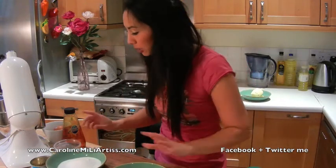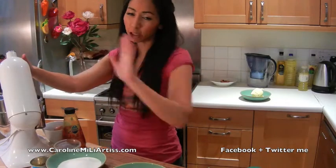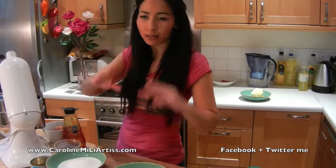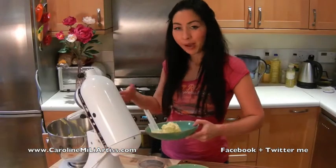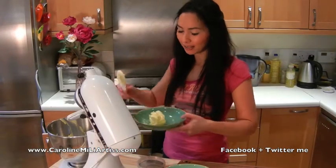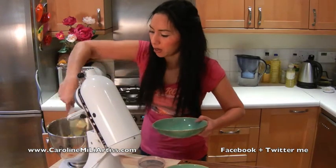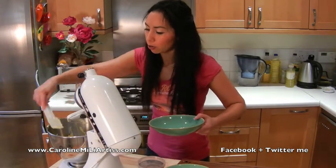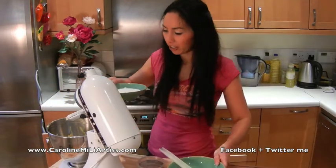Now we're going to make the cake batter, which is a very basic, simple sponge mixture. I'm going to use my cake mixer — if you don't have one, don't worry, just do it by hand the old school way. First up, we're going to beat the butter and sugar together until they're light and fluffy. I've got 150 grams of soft butter going in, and I'll put all the other measurements up on my blog, with the cup measurements as well.